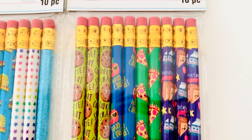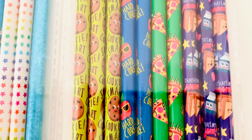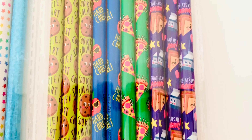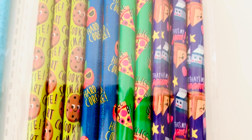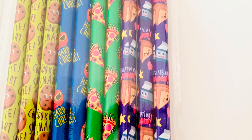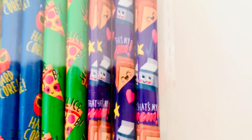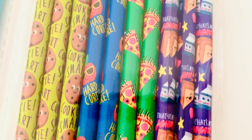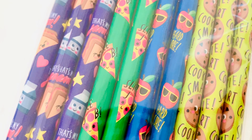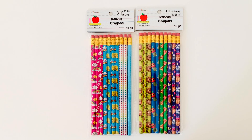The next pencil pack is a foodie one, so if you love food you'll love this. The first one has cookies that say 'smart cookie,' the next one says 'hardcore,' then there are pizzas that say 'slice,' and then you get milk, and sandwiches — 'that's my jam' — sandwiches with jam on them! I tried to read the pizza ones but I couldn't quite make it out. They're still super cute and adorable.